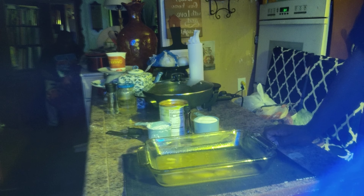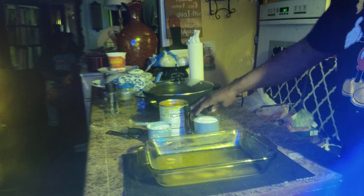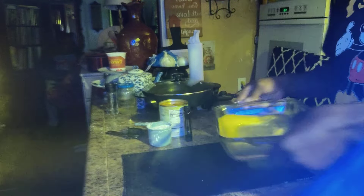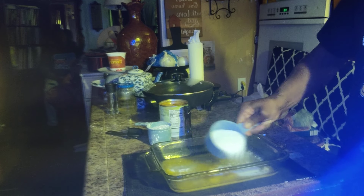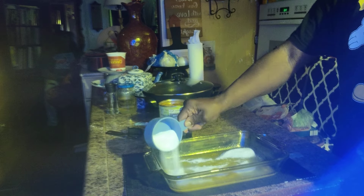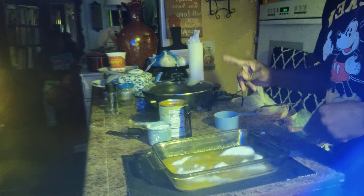Welcome back family, today we'll be doing the TikTok hack on peach cobbler. First thing you're going to need is a whole stick of butter inside the dish, then one cup of sugar. Bring it all the way down evenly — it's really easy. I made this last week.